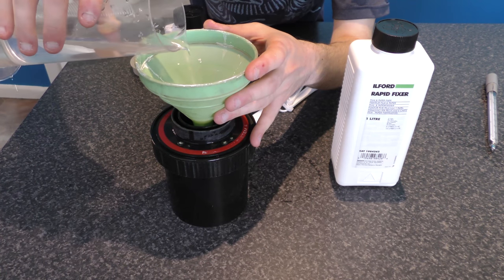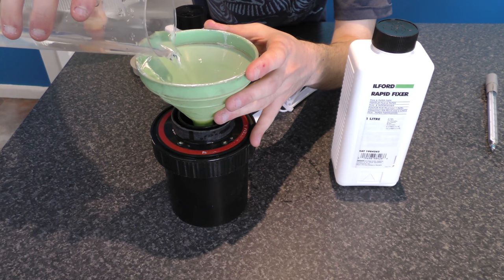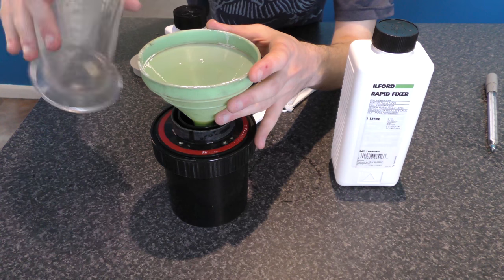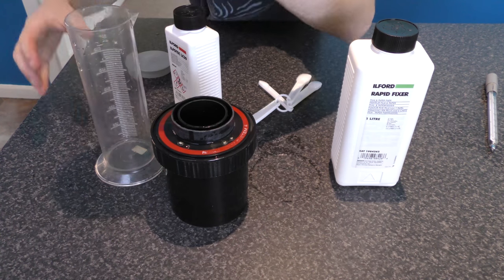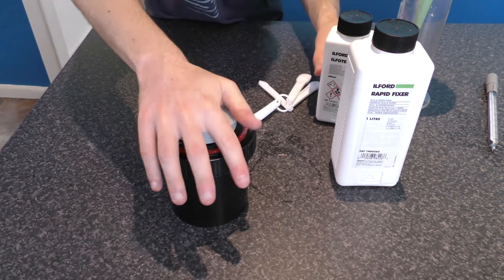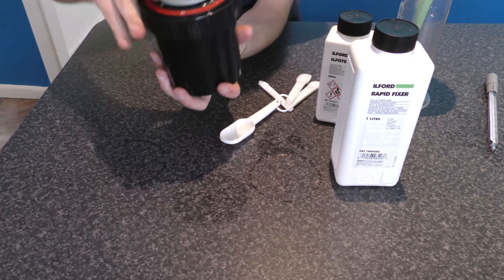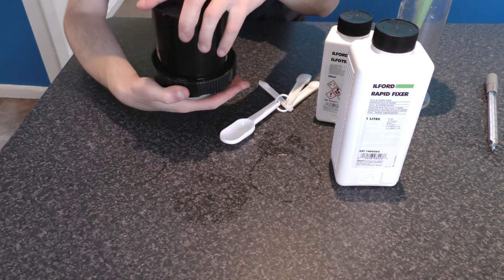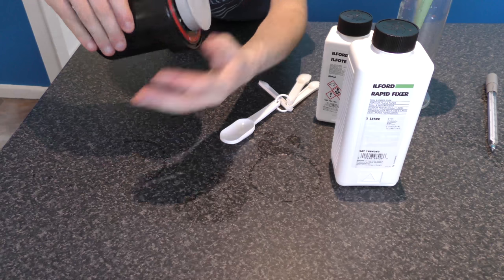Now we just pour that into our Patterson tank, put the lid on, and we rotate in a 360 degree motion.